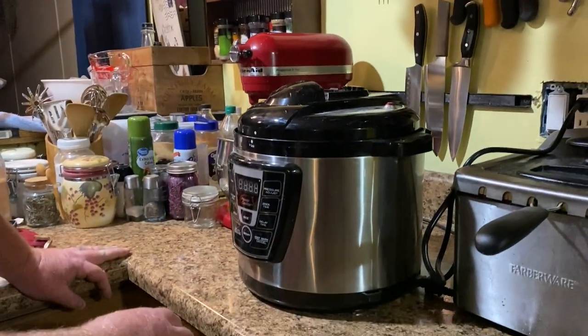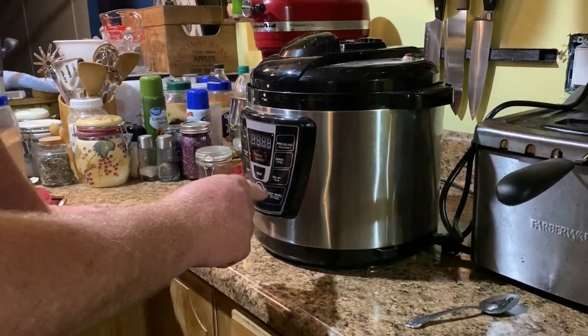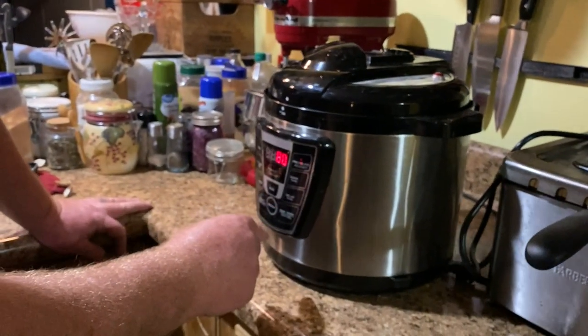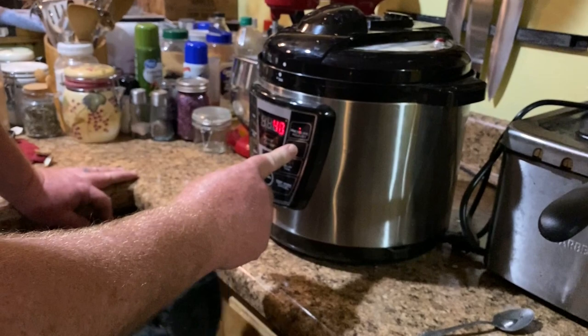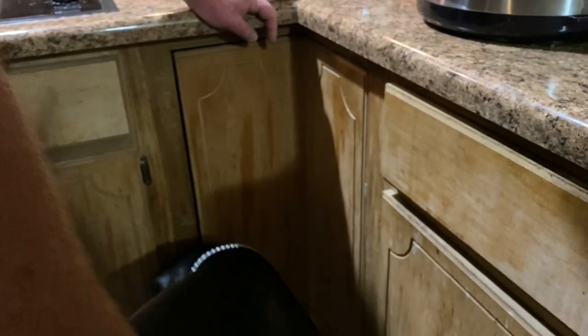So we're going to do another thirty minutes. Okay, pressure adjustment — hello Cooper! Cooper's all curious, aren't you Cooper boy? We got it set for thirty minutes at the highest setting. Cooper is just all up in your business — you want some boiled peanuts too? That salt's not good for you though. We'll see you back here in another thirty minutes.